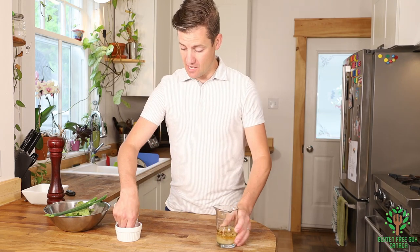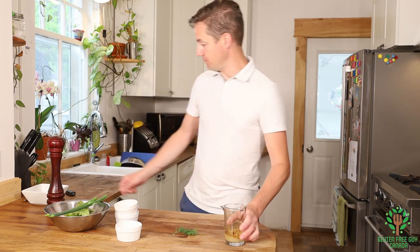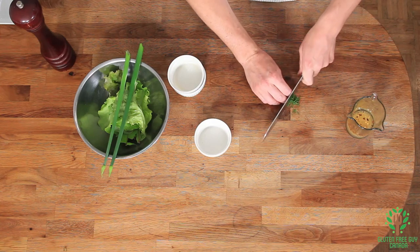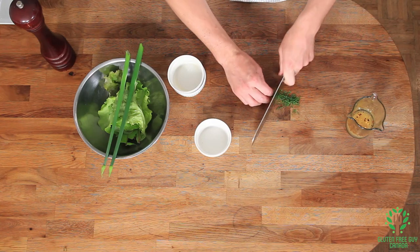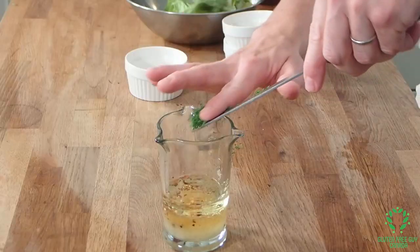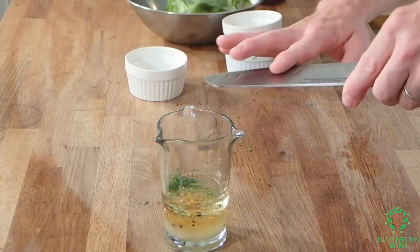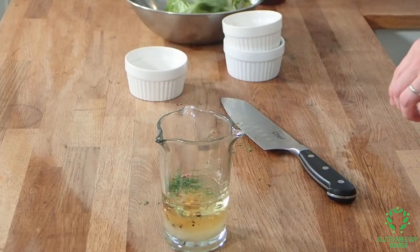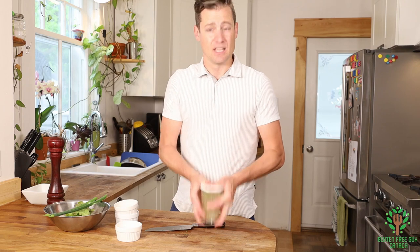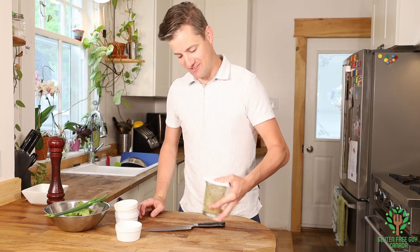Then I'm gonna take some dill that I picked and I'm just gonna lightly chop this up. You put your lid on it and shake it up.